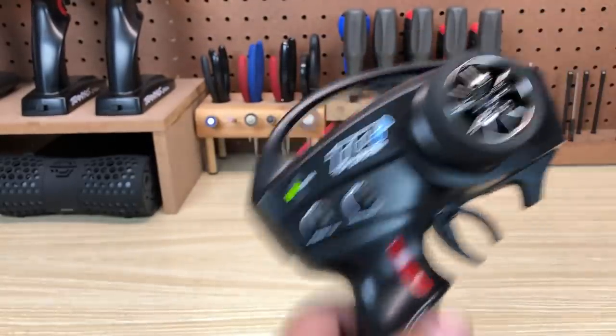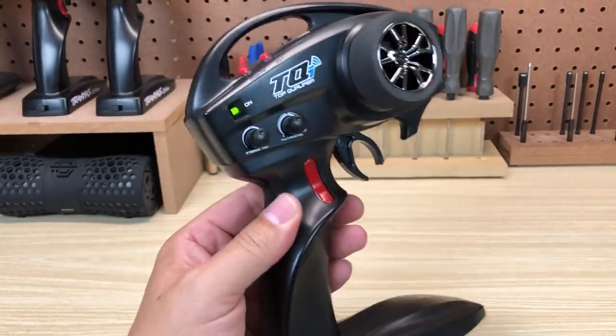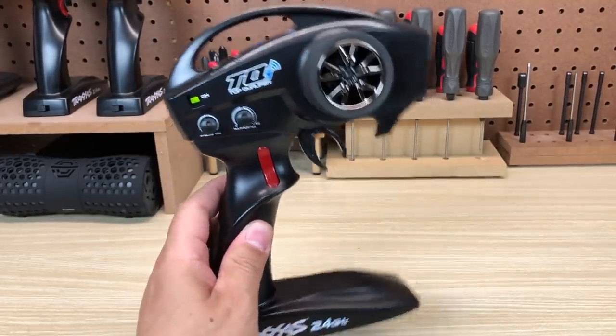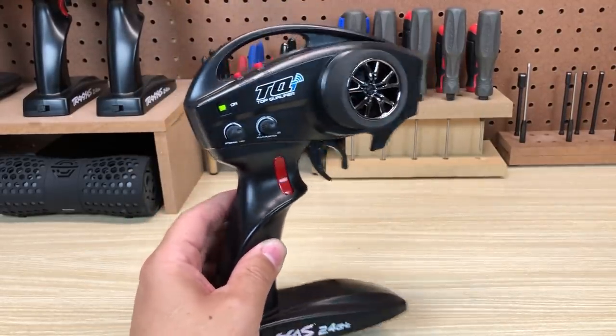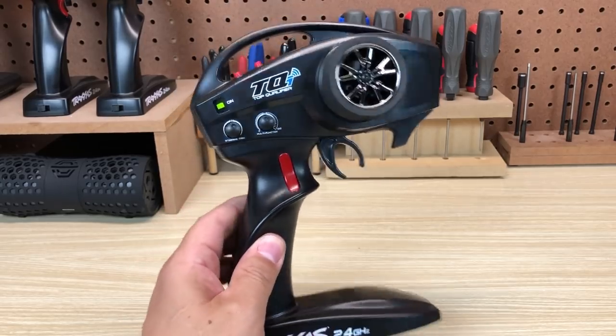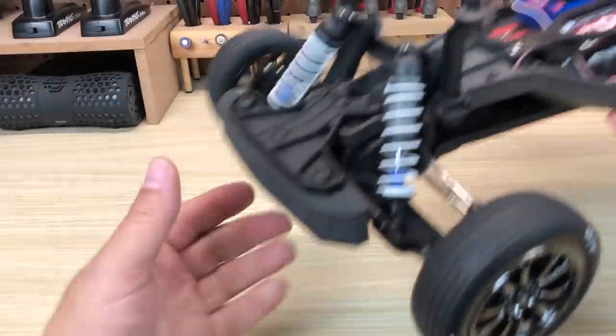I'm a fan of the TQI — it's a nice, simple radio. When all you want is a wheel and trigger, it's just a wheel and trigger. But you've got that Traxxas Link capability that will give you all the functions you really need for racing and for dialing in a model. They're all there if you want them, and if you don't, they're not in the way — you don't have to navigate different menus.